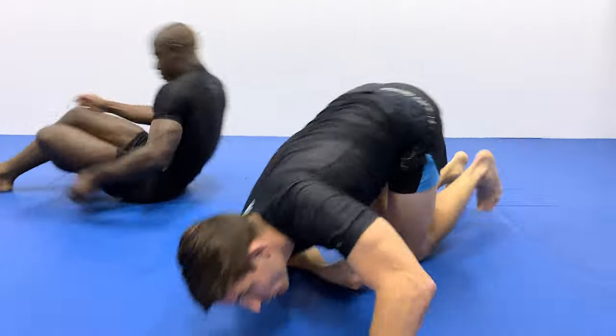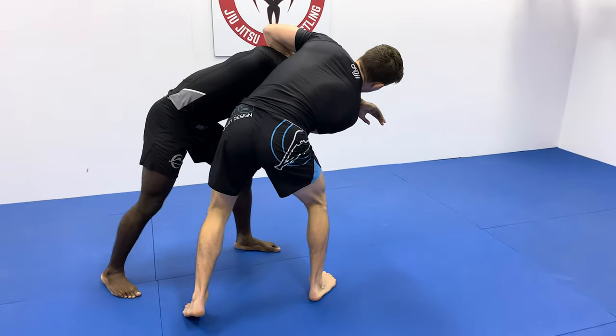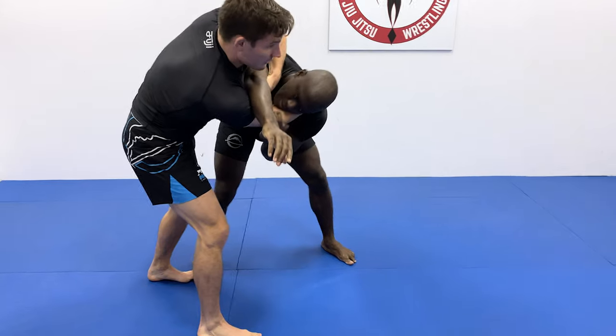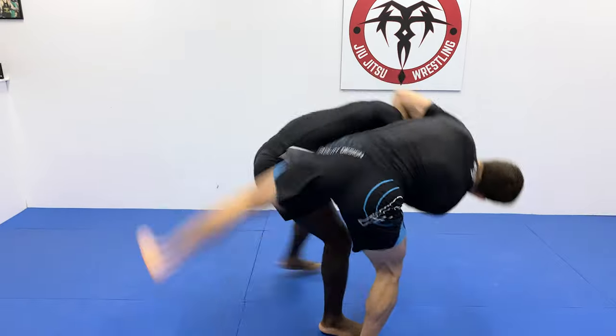Going back to our feet one more time: collar tied, throw-by, look midway — right about here — the leg starts lifting, crash that leg over the top of his head. You're keeping this right grip, sucking the weight in to keep them nice and tight for a tight armbar. My left hand holds on to that arm to hit the armbar.